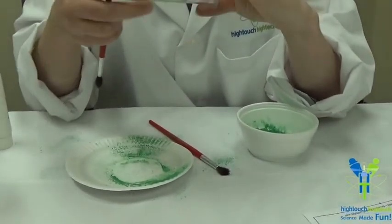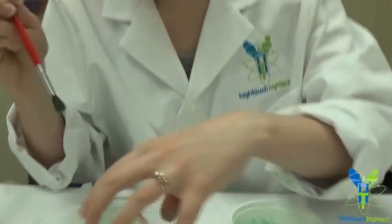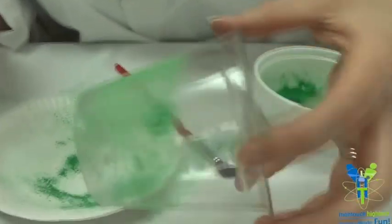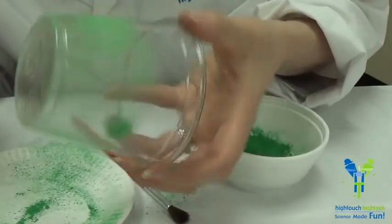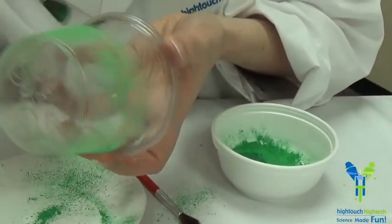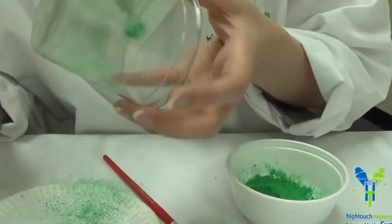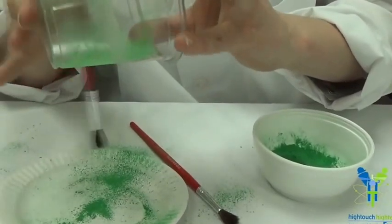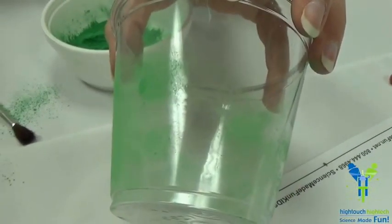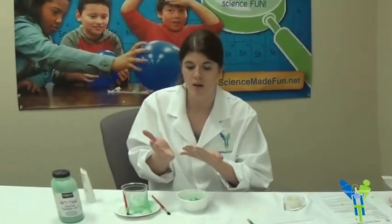They're going to look and see if they can find their prints. I think I found one right here — if they find one, they might put a little bit more dust there. You can see the prints are all over the cup — there's a bunch here and a bunch here. They can actually lift it with a little bit of tape, or they can just look at it and try to figure out if it matches their fingerprints. They can examine it and think — if we had a mystery, would we be able to solve it based off these fingerprints? This is how police identify people sometimes, and how you can figure out who was at the scene of a crime. Fingerprints are really very cool.